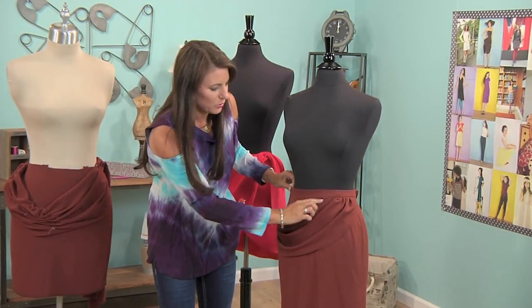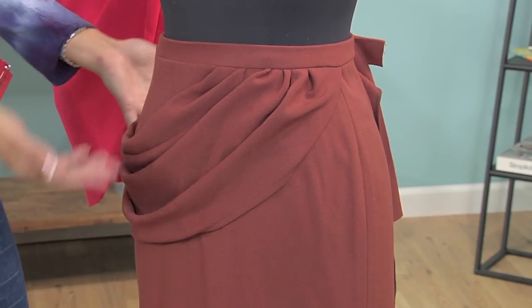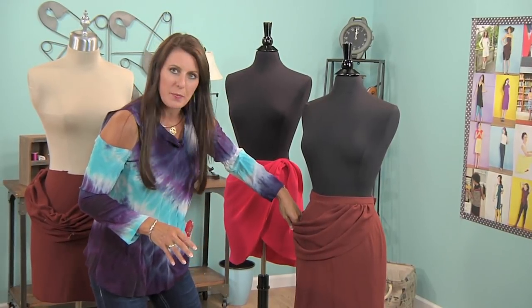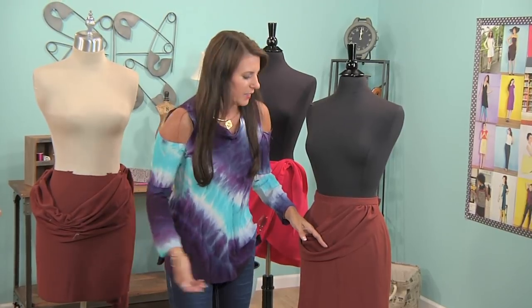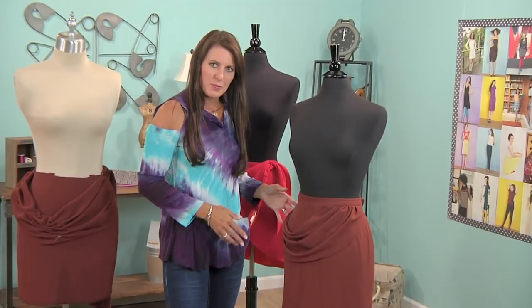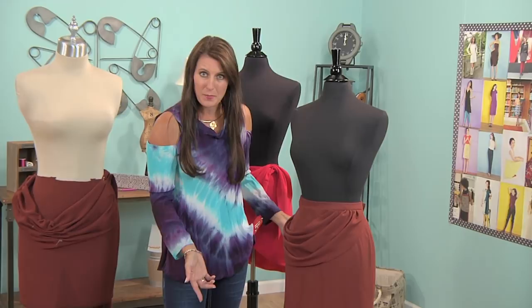Put this back on — you can still do top stitching. Just finish the skirt as if the draping wasn't even there. Hem it, do everything you want. And then when you're all finished, if you want to add a pocket you can add a pocket. If you want to hand stitch it, just like we did there, that's fine. You could add beading, you could add anything you want. But this is a very simple way to take a simple skirt — just a straight pencil skirt — and add draping.